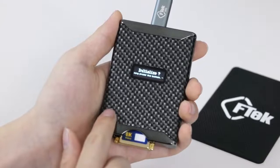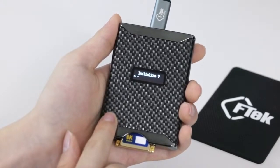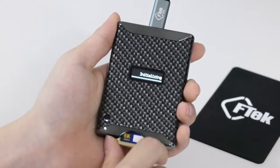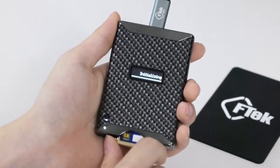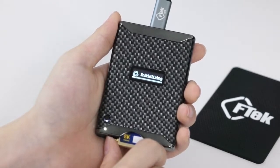Press the button for more than three seconds to proceed with initialization. The initialization function restores the memory speed that has been slowed down due to long use.